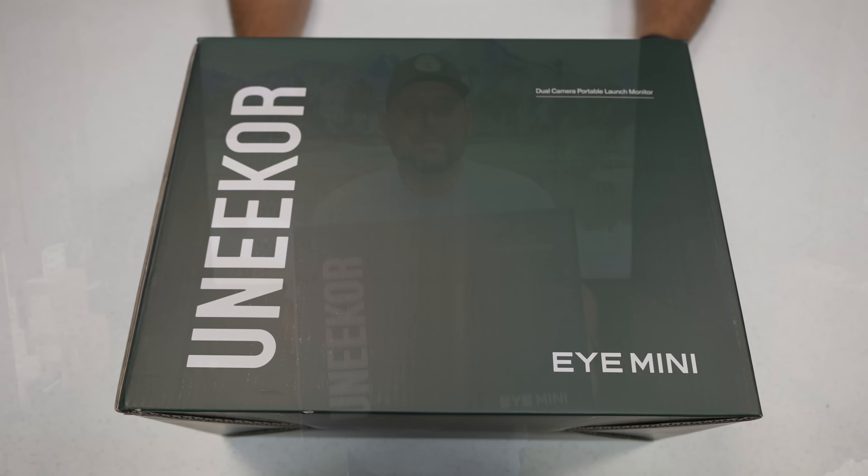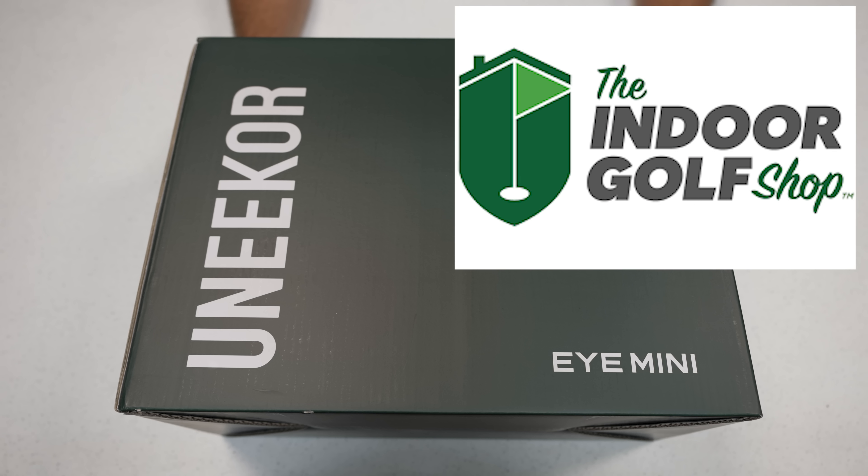Before the unboxing, I want to take a quick moment to recognize our friends at The Indoor Golf Shop. They've been a great partner to us here at Garage Golf, and when we opened our own business we decided to partner with them because of the quality they provide. This video is not sponsored by them — I just want to give them a quick shout out. Whenever you're ready to purchase, reach out to us first and we'll connect you with The Indoor Golf Shop.